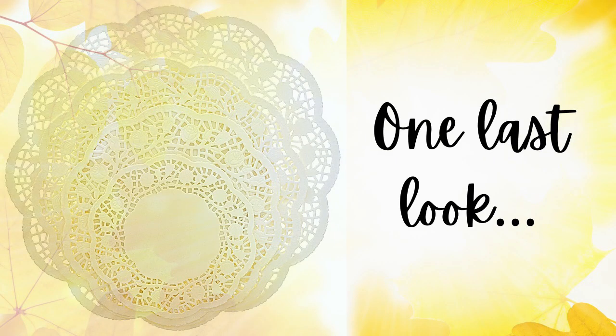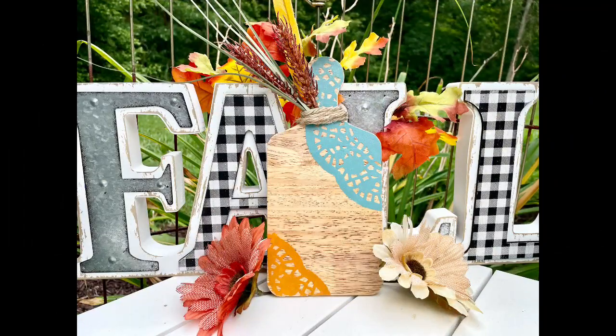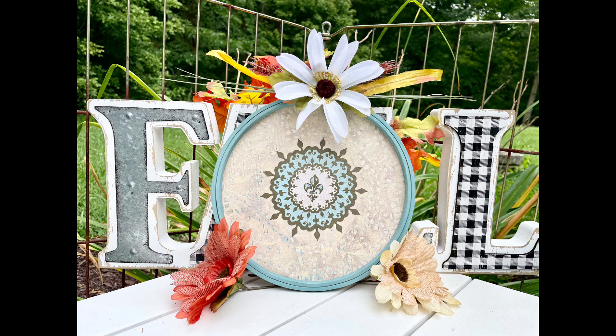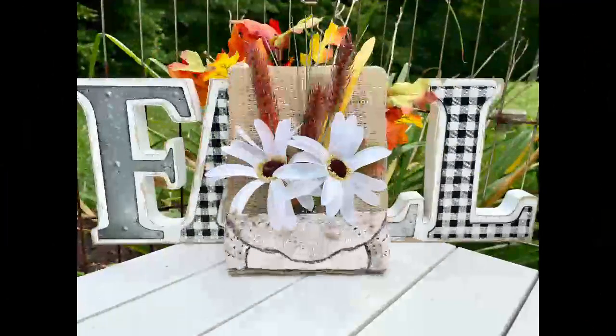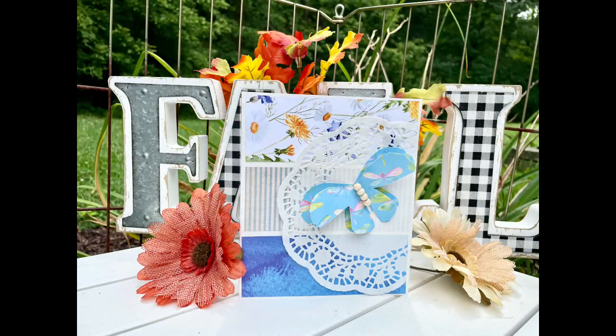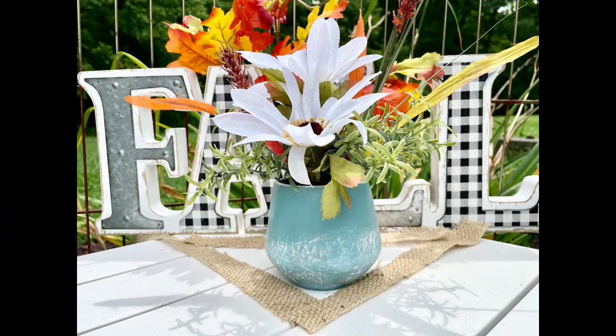Now for one last look at all five of my Dollar Tree doily hacks — I love them and can't wait to display them in my home. My husband will claim the rustic one, and I'll probably give the card away, but the others are all going to end up somewhere in my house. You'll have to tell me what you think. Thanks for watching — you are truly a blessing to me. If you enjoyed this video, I've got more on the screen — click on one of those next, and I'll see you there. Bye!